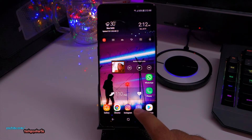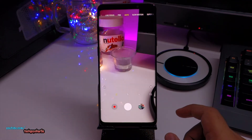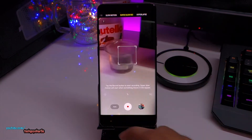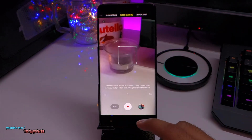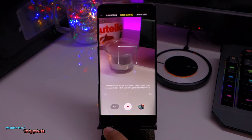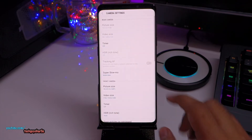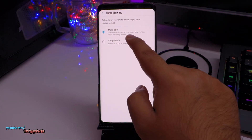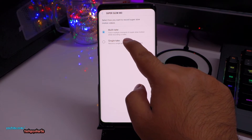So let's go to the camera and I'll show you how you can record in 480 FPS, because Samsung does not give us a separate option. It's inside super slow-mo and it's a little bit confusing, but I'll explain it. If you want to record in 480 FPS you'll need to tap the settings icon, go to super slow-mo, and then select the second option which says single take.